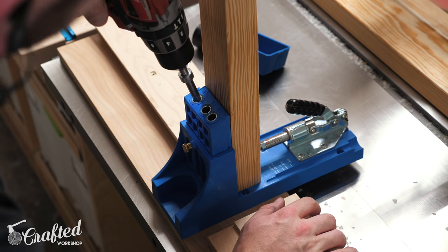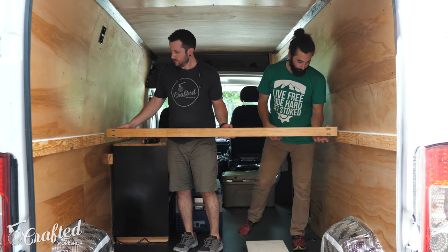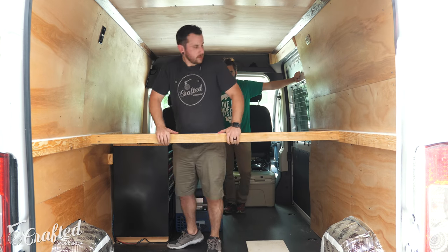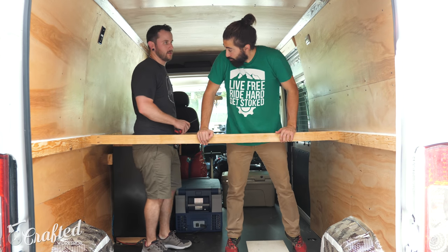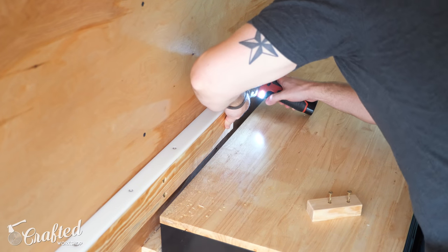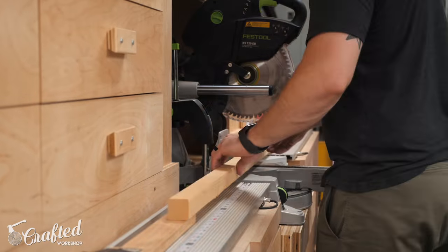To help support the bed platform and keep it from sagging in the middle we added a cross support rail using more of the southern yellow pine. I drilled a few pocket holes on each end of the rail and then attached the cross support to the rails, making sure it was behind where the back of Alex's seat would be on the bike trays. The final piece to add to the rails were some stops on the front to keep the bed platform from sliding off when converting from couch mode to bed mode.